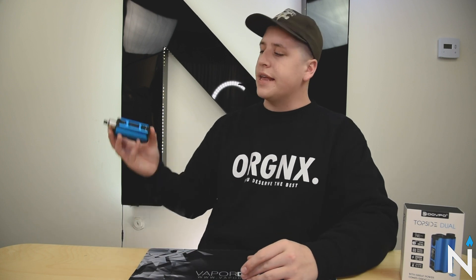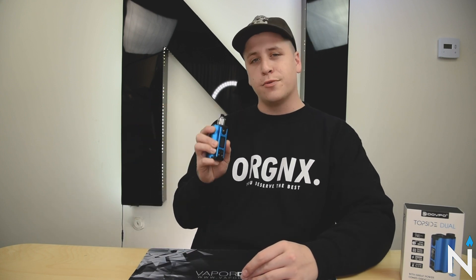All right guys, welcome back to another episode of Unboxed here at the Vapor DNA Studios. Today we're going to be taking a look at the Dovpo Topside Dual Squonk Mod.